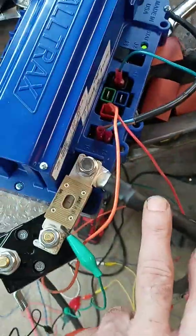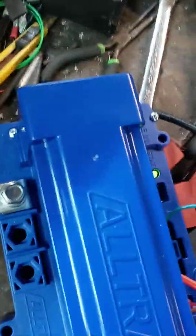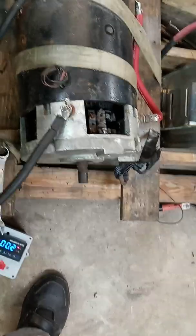Our motor wires: B plus is shared with our motor plus, and then this wire back here is our motor negative — that goes to the negative. The B plus is shared, as you can see, it runs right over there, and this is the B minus, which comes over here to the B minus.